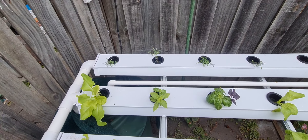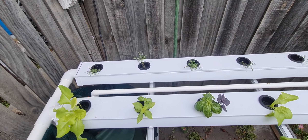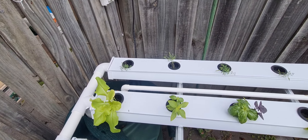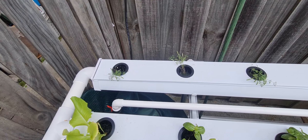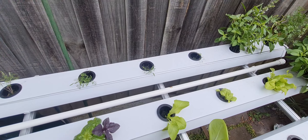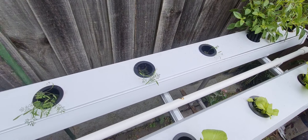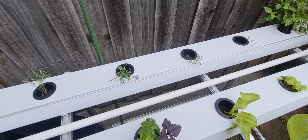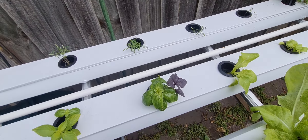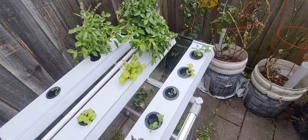Since my last video on my salad table — I'll try to put it at the top of the screen — I've taken out the chili plants and the tomato that were there and replaced them with some dill, which is coming along nicely.